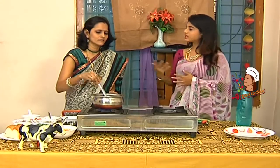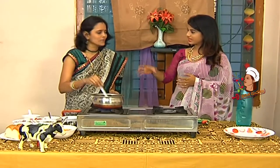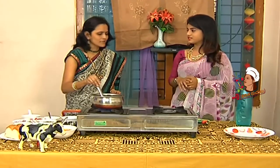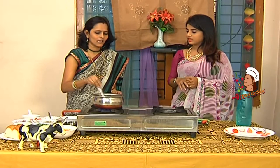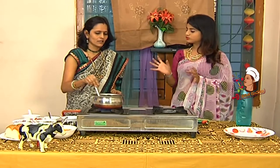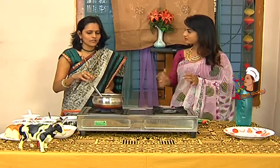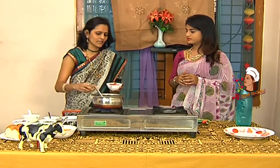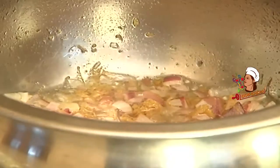You can add a mixture of the gravy in the pav bhaji curry. You can add a mixture of the pav bhaji curry and a little bit of gravy. You can add tomatoes.